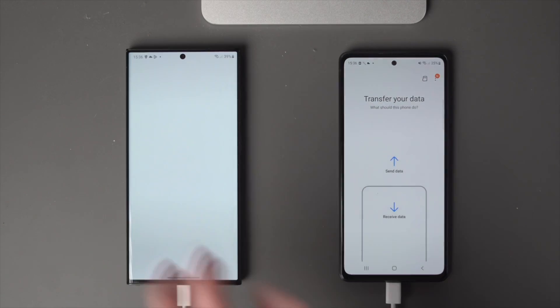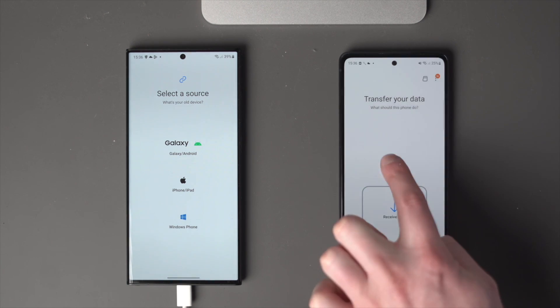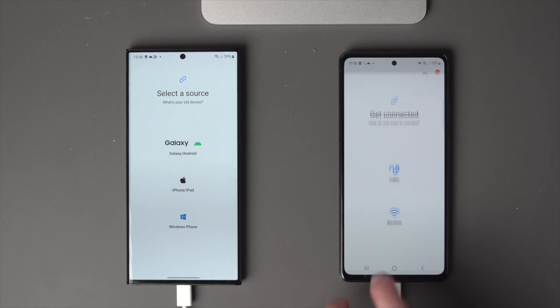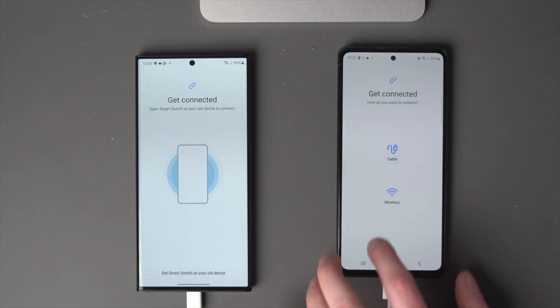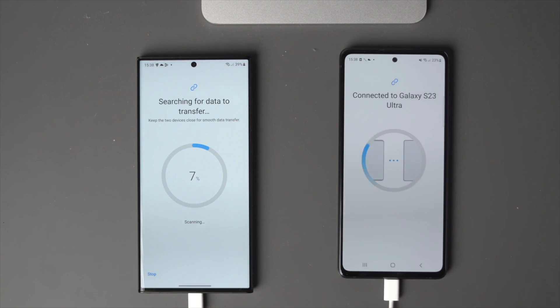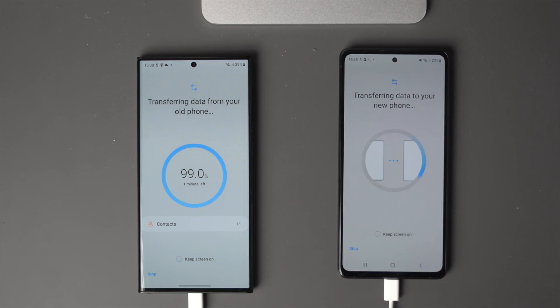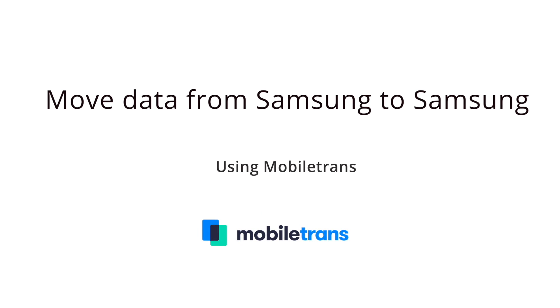Here's how to use Samsung Smart Switch: place both phones on the same table about four inches apart, launch Smart Switch on both, and tap Continue to accept the terms of service. Tap Send Data on your old phone and select the wireless option. On the new phone, hit Receive Data. Press Allow on your old phone, choose the documents, images, or data you want to transfer, tap Next, and wait for the process to complete. Depending on the amount of data, it could be quick or take a bit of time — just be patient.